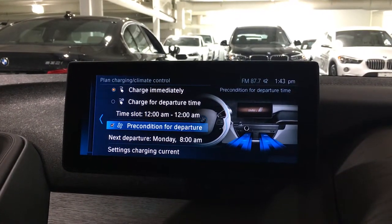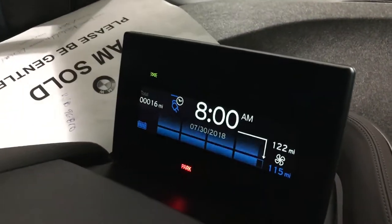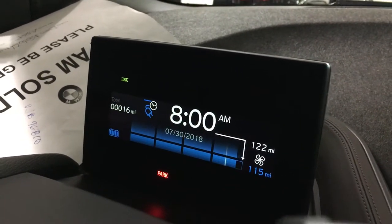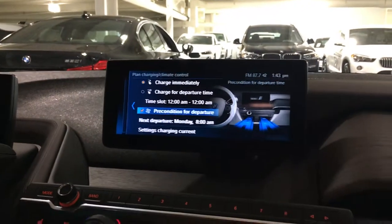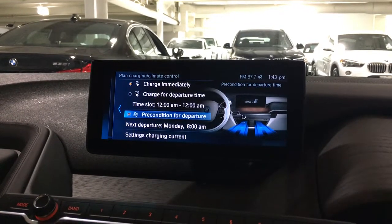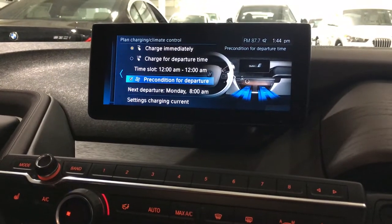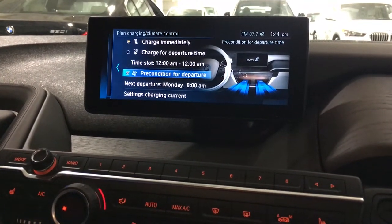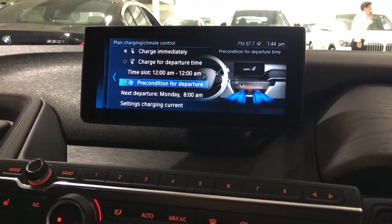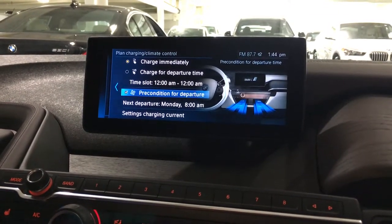Now every morning at 8 a.m. — as you can see on the screen — the car is actually going to begin preconditioning the vehicle to however you left the climate set prior to getting out the previous day. So if you want it at 60 degrees when you hop in, make sure to set it at 60 degrees before you lock the car for the evening; otherwise it will default to however you left it. That is preconditioning — very easy to set up. Just go through that menu, set all your times, and you're good to go.